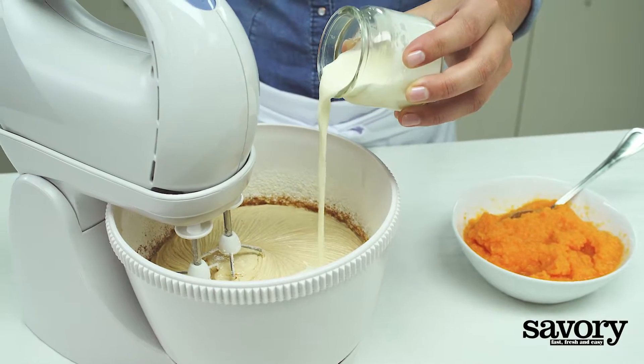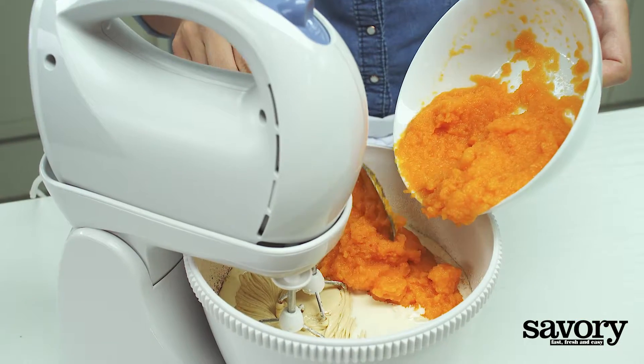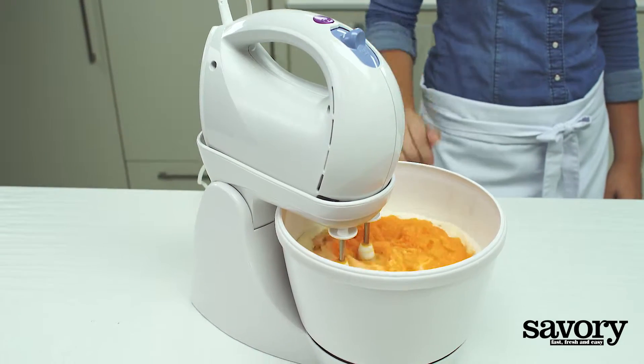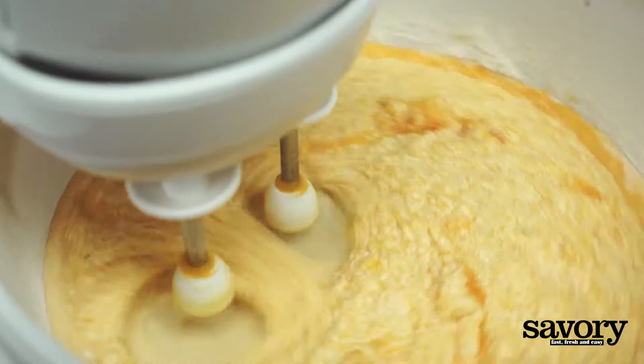Add the cream and pumpkin puree. Mix until just combined. Overbeating will make the cake too dense.